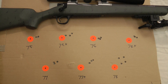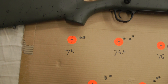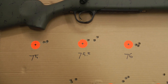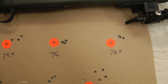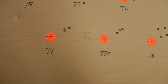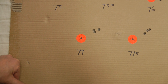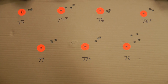Here's the target from the first time I went to the range. I started with 75 grains and worked my way up to 77.5. You can see I liked the 75 and 76 — I really didn't like the 78. Jeff had this rifle before me and said it shot 77 pretty well for him, so I wanted to see if I could tighten that up a little bit.